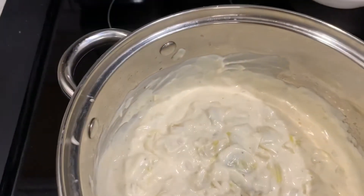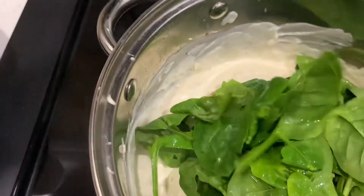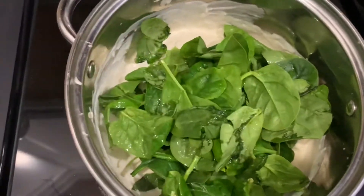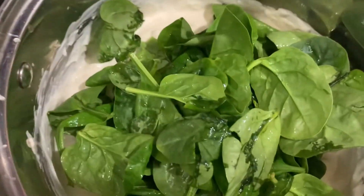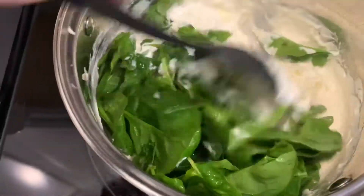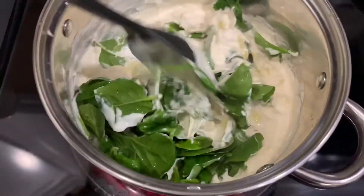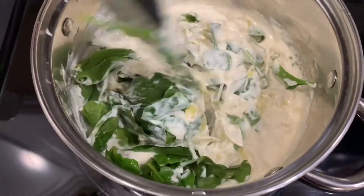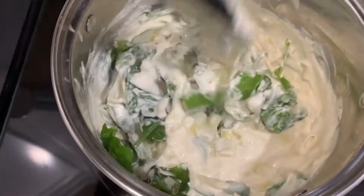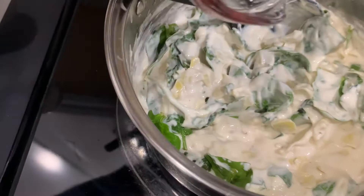I'm now gonna start adding in the spinach and the mozzarella. I have two cups of mozzarella cheese.